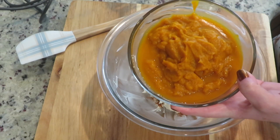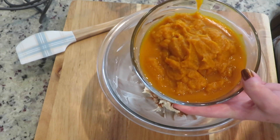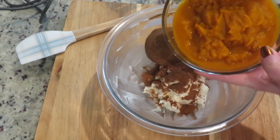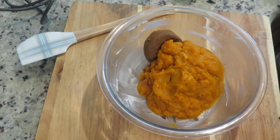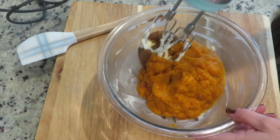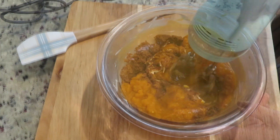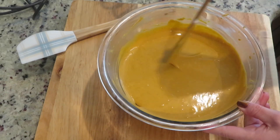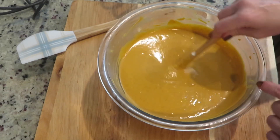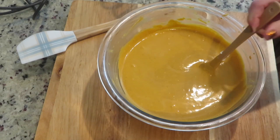Half a cup brown sugar, and one 15-ounce can pumpkin puree. If you have fresh pumpkin, you will need 15 ounces of it. Mix until everything is combined. Remember to scrape while you go because the cream cheese tends to stick to the bottom of the bowl and not mix with the rest of the ingredients.